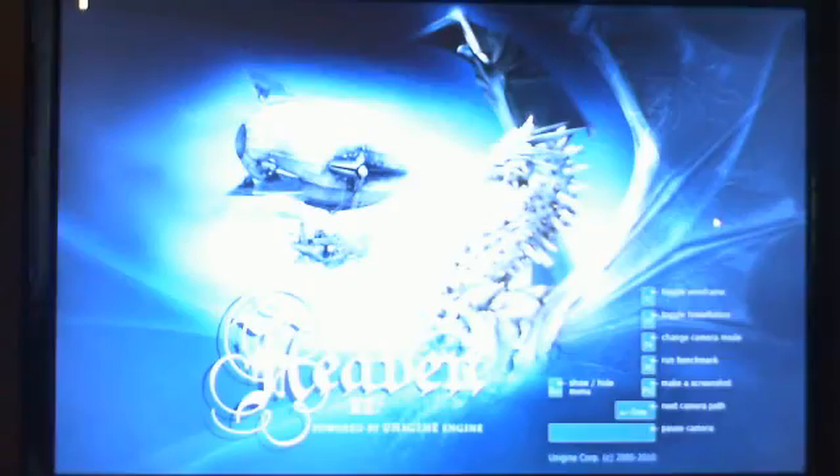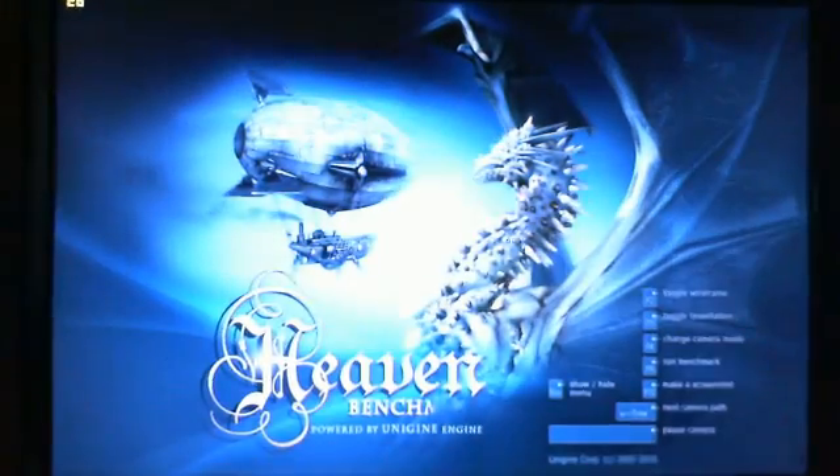I had one guy asking why I'm running everything stock. I like to do everything stock first, then we do some overclocking down the road. As of right now, we'll keep it this way. Alright, so let's hit Benchmark and let it run.